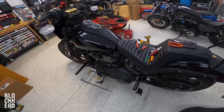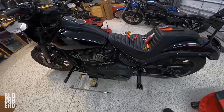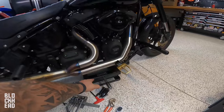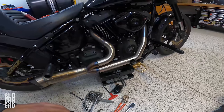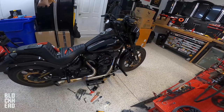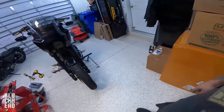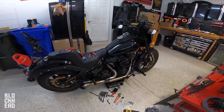If you guys are interested in scooping anything up from Bung King, be sure to go check out their website — you can also get their stuff through Get Lowered Cycles. This episode was brought to you in part by Get Lowered Cycles and Bung King, so thank you guys for the collaboration, really appreciate it. Also a big shout out to Let's Roll — quality stuff there. If you're interested, be sure to check them out. Tell them Blockhead sent you. Can't recommend that lift enough — it is really, really super stout, quality made, lifetime warranty, great customer service, made in the USA.